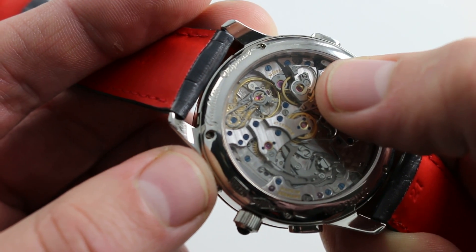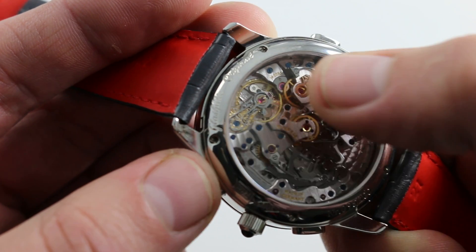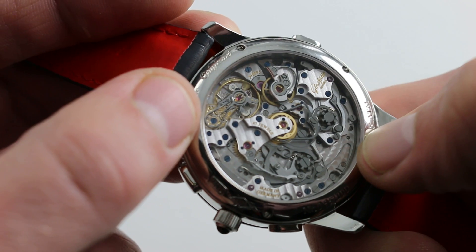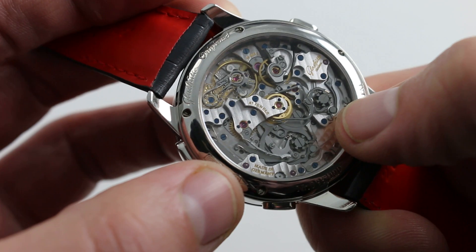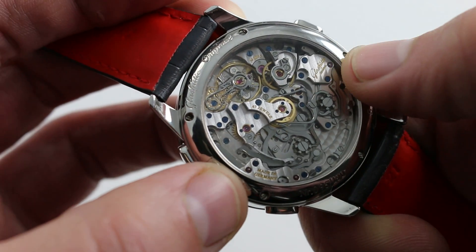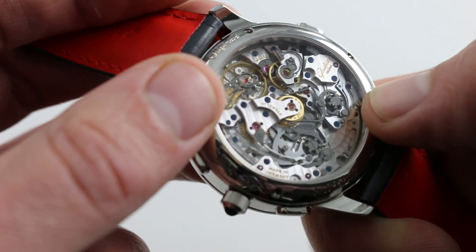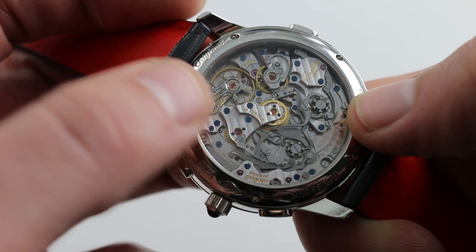You'll also notice black polish on top of the chronograph driving wheel, which is driven off the fourth wheel of the movement, and likewise for the escape wheel, a black polished cap. There's black polish on the swan's neck regulator atop the hand-engraved balance cock, and two different types of screws: polished screw heads for screws used in tuning and adjusting the chronograph, and blued screws for assembly — fixing structural components into place. There's a beautiful and broad pearlage across the base plate, and an even and deeply grained Glashütte striping — or Streifen — across the bridges.